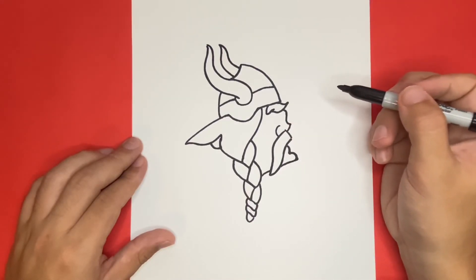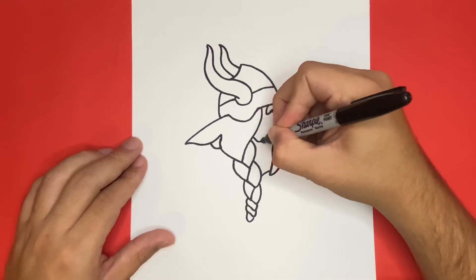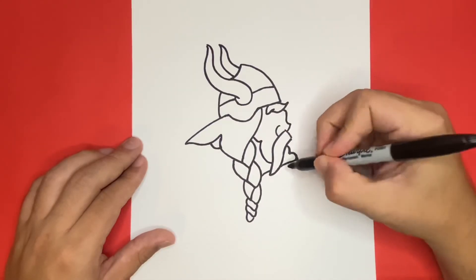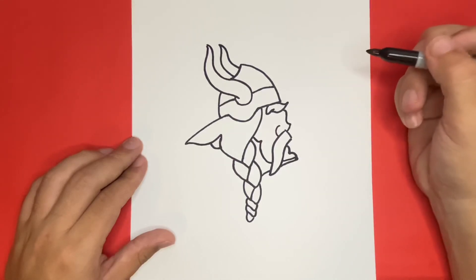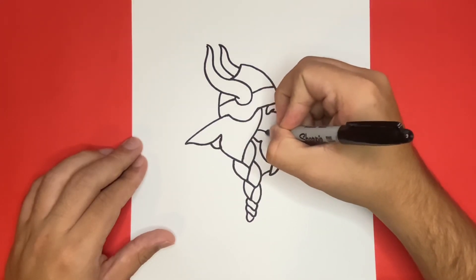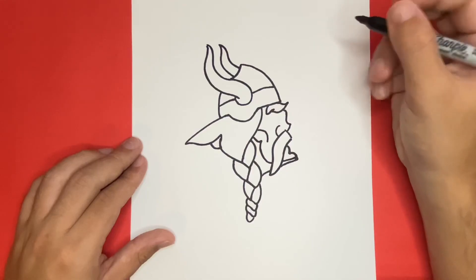Now let's go ahead and draw a simple jawline by using a simple curved line. I'm going to make one more small curved line for the jawline, right above the one that we just made. Nice! So far this is coming along very well — now let's go ahead and draw the eye of our Viking right above the line that we just drew together.